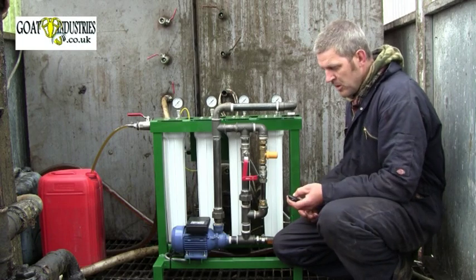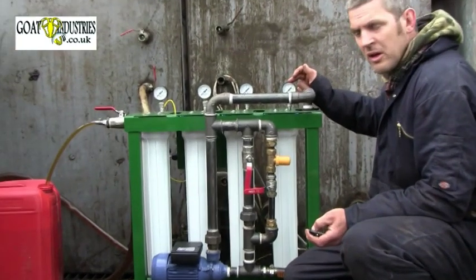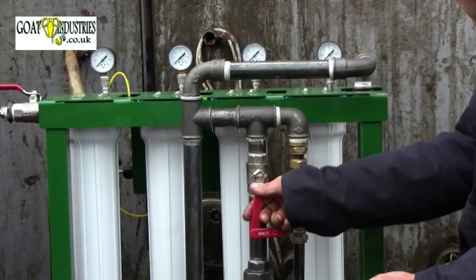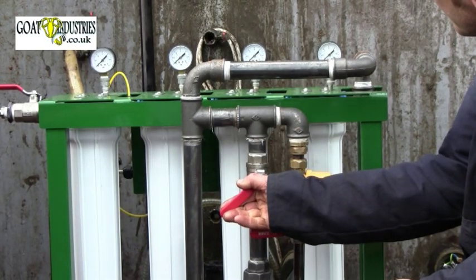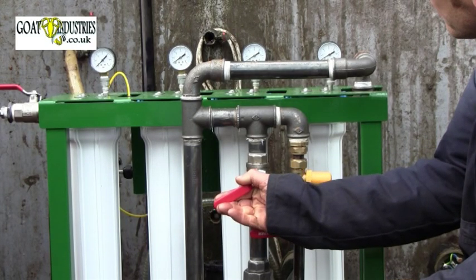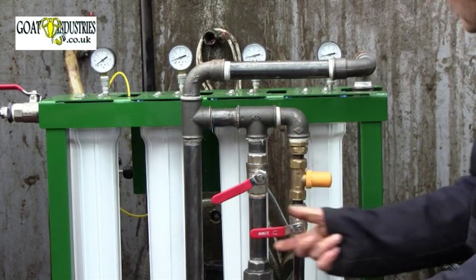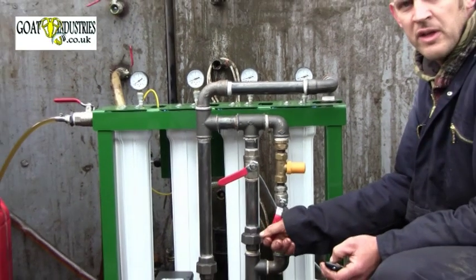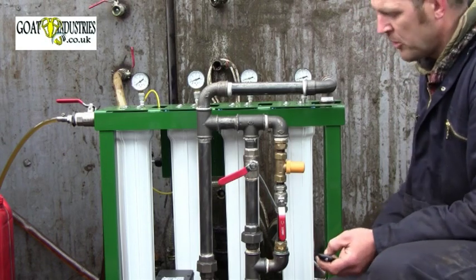The machine's on. At the moment we've got no pressure showing on this gauge at all. I'll set the coarse valve so that the initial pressure is now 0.8 bar. The pressure's coming up — 0.8 bar. As soon as I've done that I can open up the automatic valve here. And we've got oil coming out of the bottom.